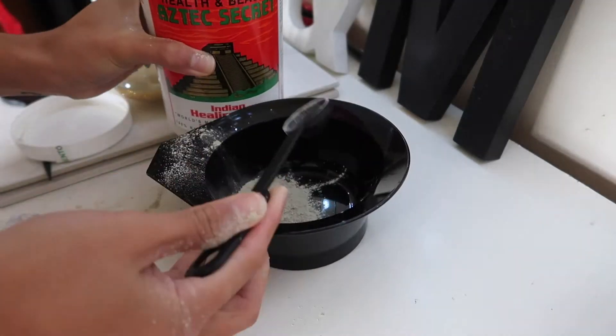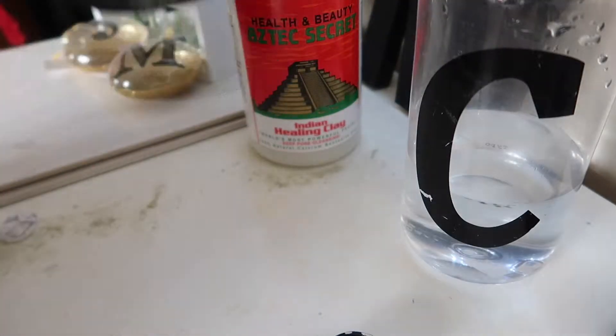I have been testing out this Aztec Secret Indian Healing Clay Mask for about four days straight. It's been a couple of weeks since the last time I did the face mask routine. On the first day, the main ingredient I put in was just the clay mask and water, because I have quite sensitive skin and based on reviews I've heard, this clay mask can tend to irritate skin. So the safest way for me to do it is to use water, because it won't be extremely harsh on my skin.